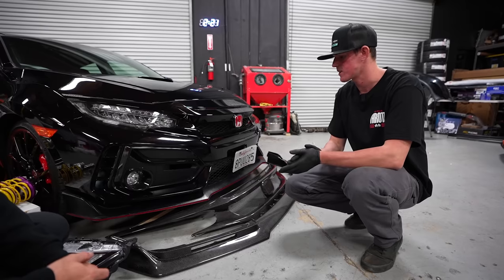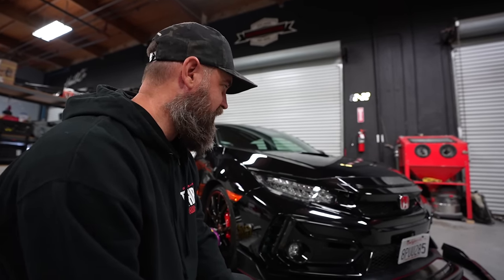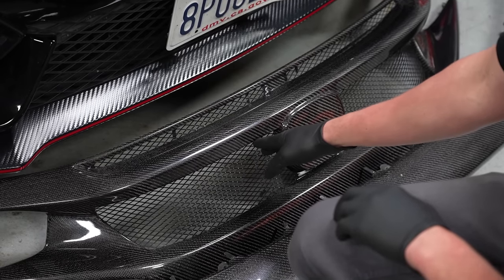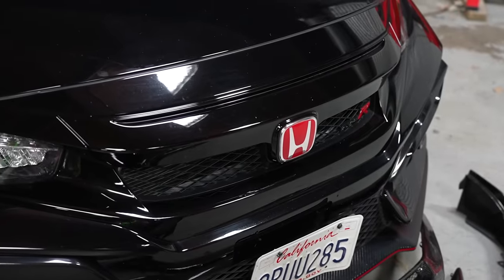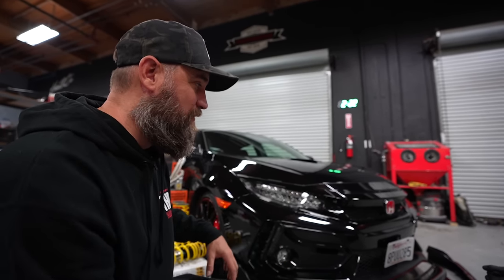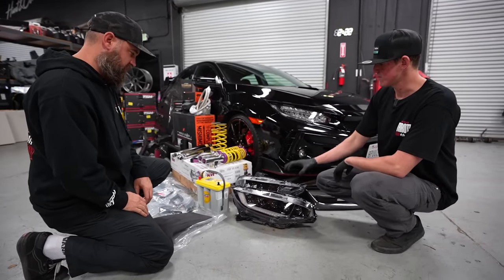We also have a full grille replacement, which is a really nice piece. These cars have inherent temperature issues, especially at track days and lapping sessions. This new grille is taller to allow more airflow, and it also adds a grille up top which isn't present on the factory grille at all, so a lot more airflow is going to be going through. We've also got some other bits going behind that grille to keep this thing cool.